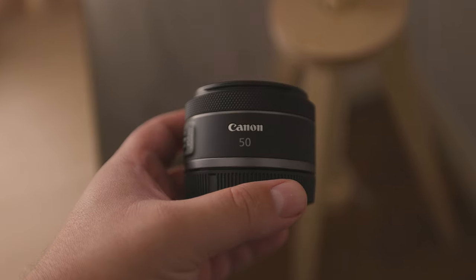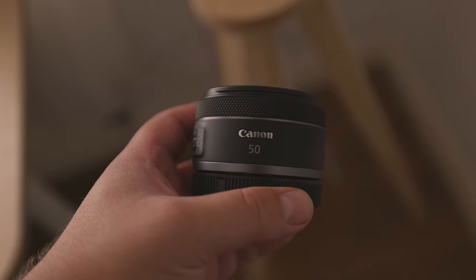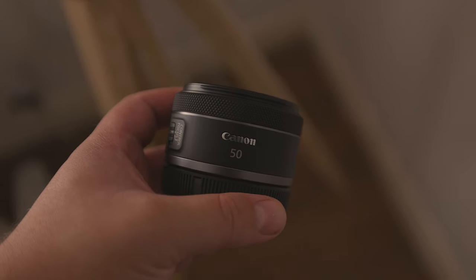Now, in addition to stabilisation, the STM feature of the lens helps provide smooth and quiet autofocus during video recording, as well as when shooting photos. This is especially useful when shooting video, as it makes it less likely that unwanted mechanical lens noises will pollute your audio track.